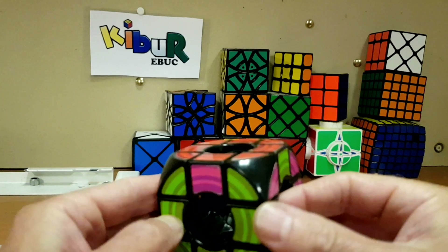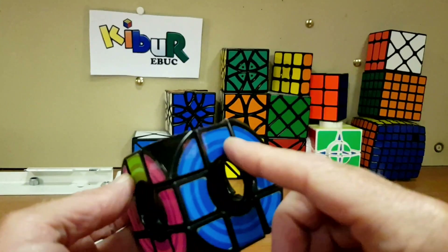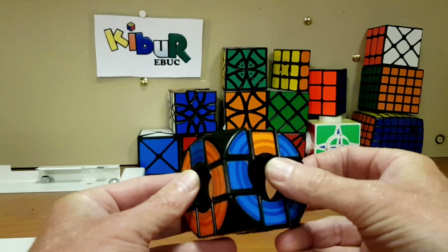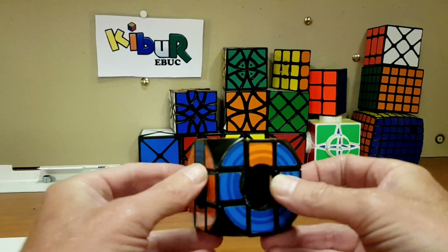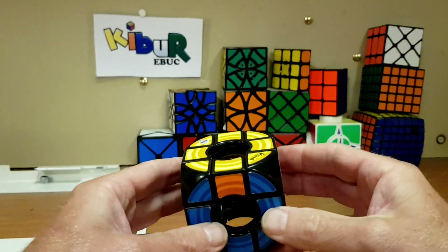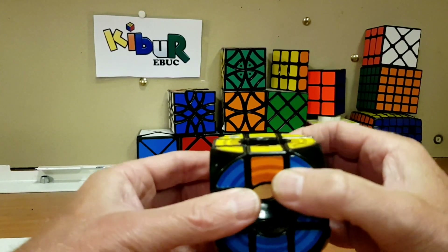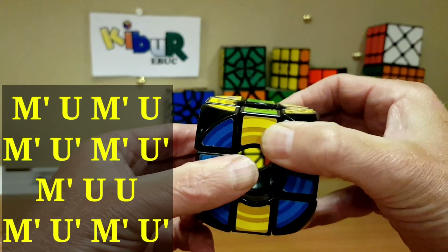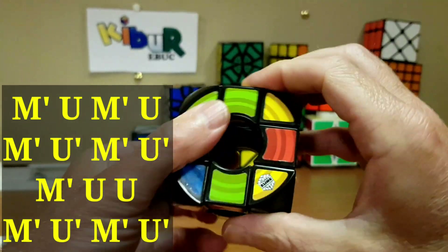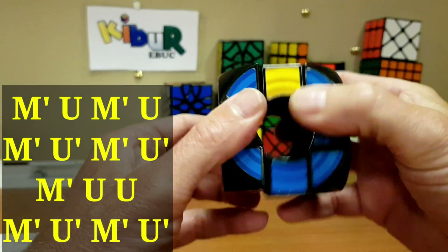And we've landed with the parity. Sometimes with parity you get two opposites. This time we've got two edges incorrect. Put the two incorrect ones — one in front of you, one to the left — with the correct ones at the back and the right.